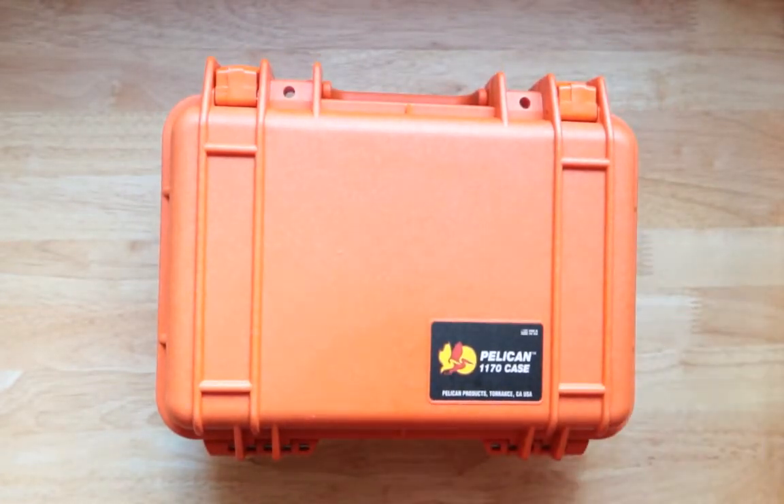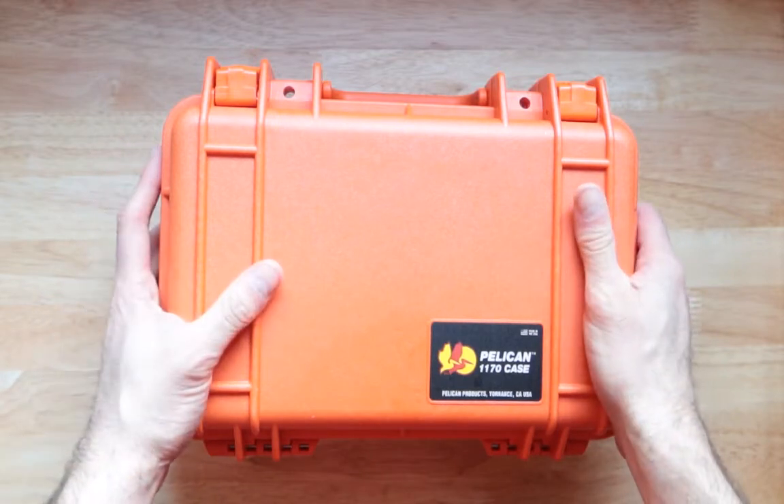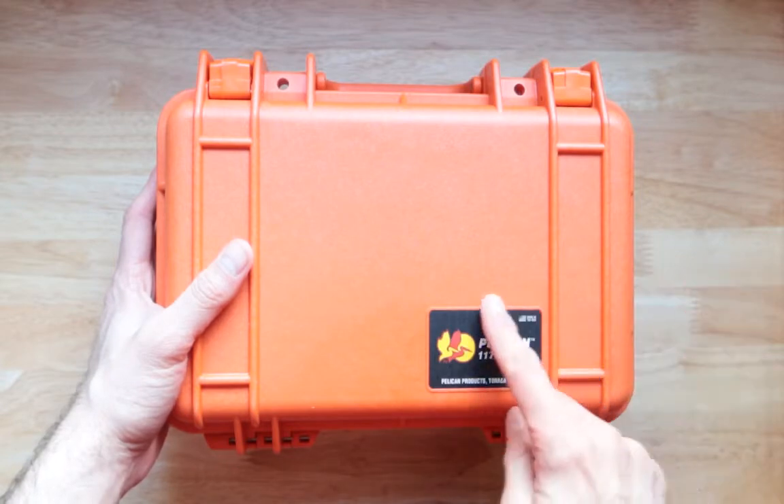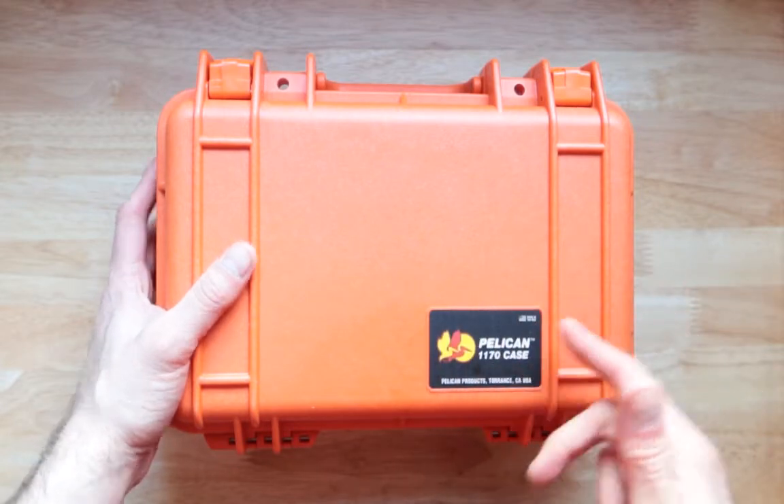Oh wow, definitely looks great. Only thing — I'll take like half a point out of ten stars for this right here. I wish they didn't have that.